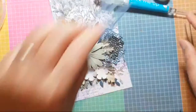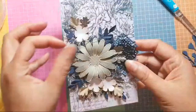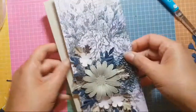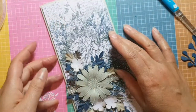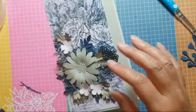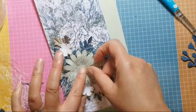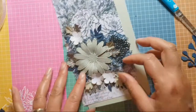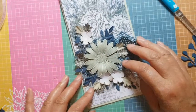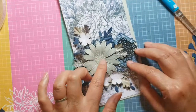I'm just looking to see if I've got any other blue elements. I think that will do. I'm wondering whether to stick a bit more — no, that's fine. I do want something in the middle of that though.